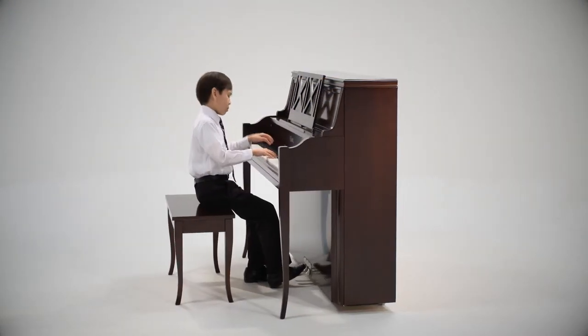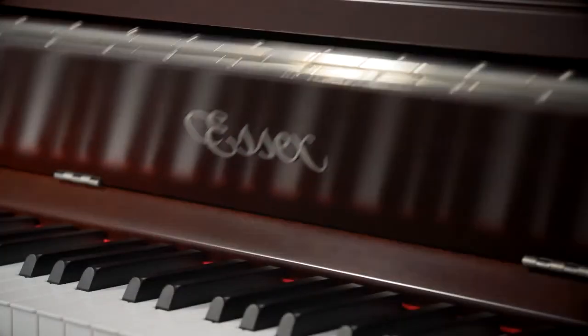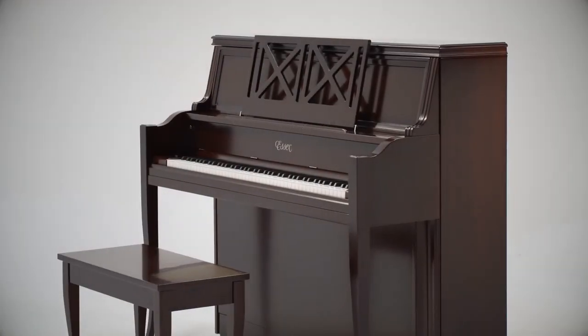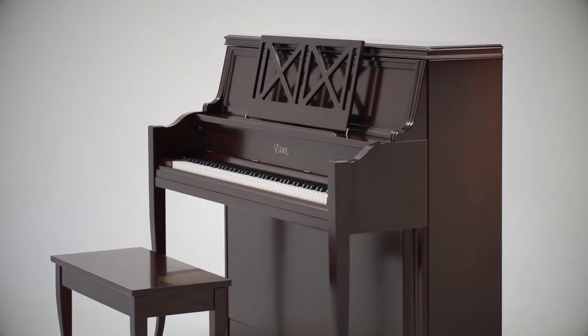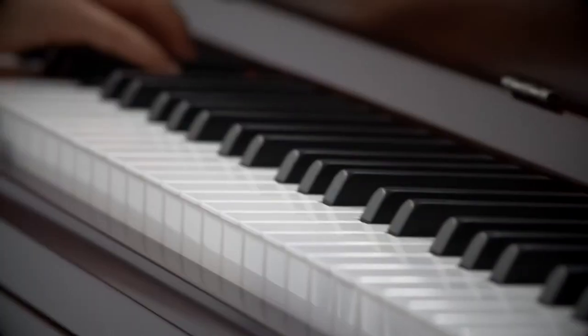A major benefit of buying a piano that is a member of the family of Steinway Design Pianos is the Steinway Promise. This promise states that if you decide to trade in your Essex piano for a new Steinway & Sons Grand Piano at any time within 10 years, you will receive a trade-in credit equal to the original purchase price.